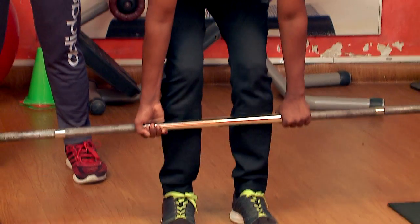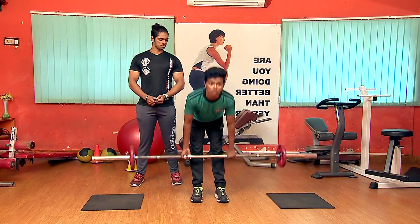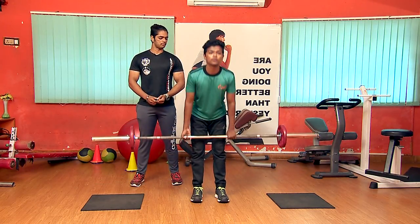One, two, three, four, five. Okay, enough. Let's go.